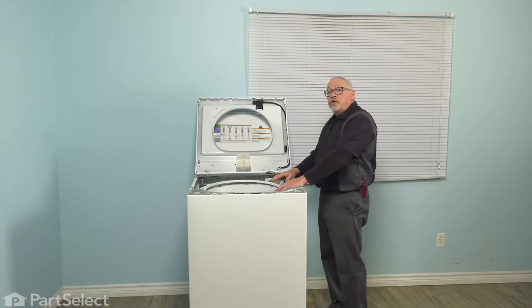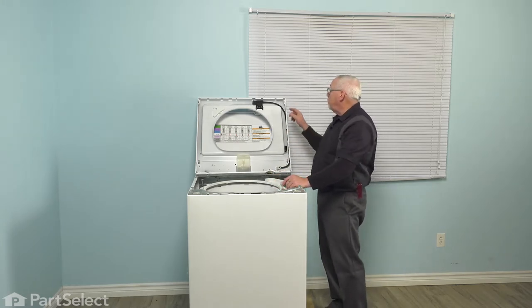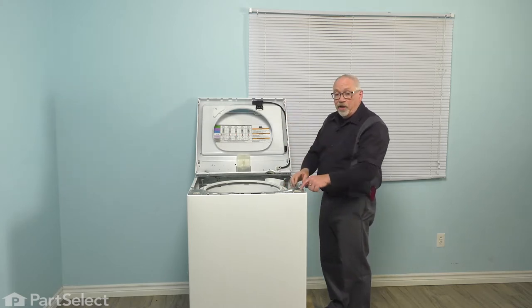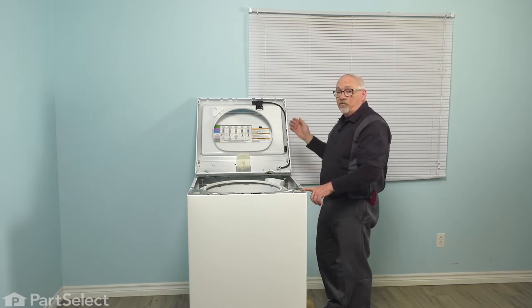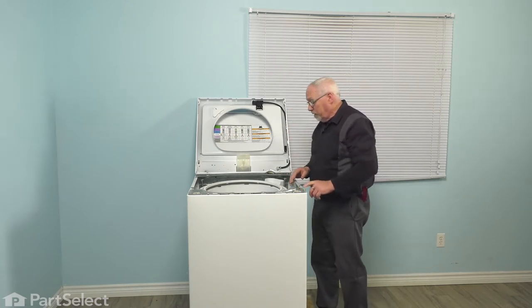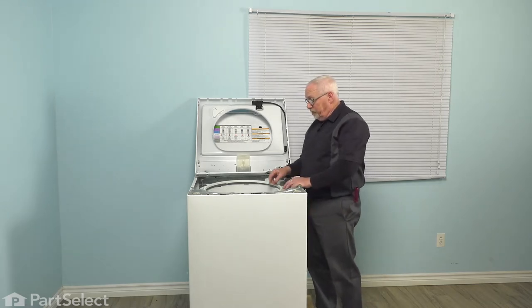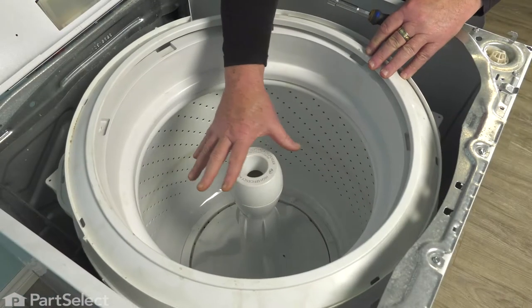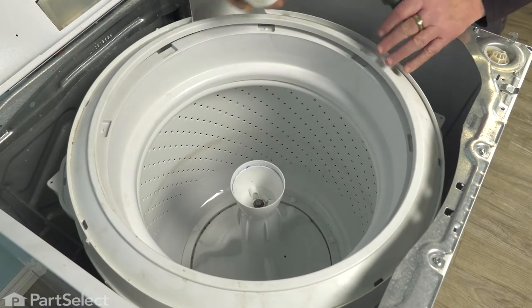If you're working on your machine and you don't have a wall behind you, you can take a bungee cord or a piece of string and just run it from the corner of the top and tie it off in one of these holes so it won't fall right back over. So the first thing we're going to do is remove our agitator. There's an agitator cap right here that we're going to pull out of the way — just give it a wiggle and it pulls right up.